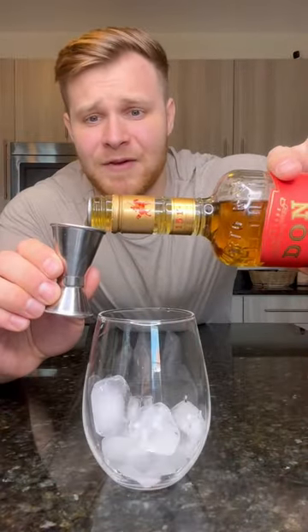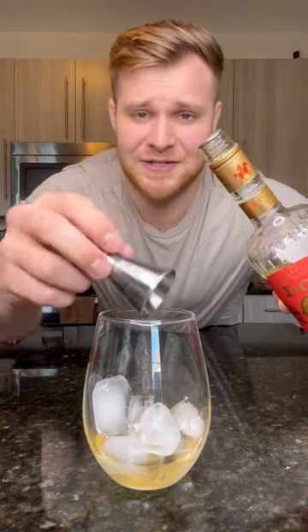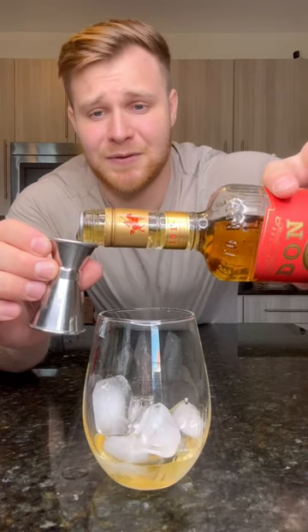This is by far the strongest drink I've ever made and you cannot taste the alcohol. Let me show you how to make it. Start this drink out by adding some ice to our glass and hit it with two ounces of 151 rum. Just wait — this is just the start of this drink. I promise it only goes downhill from here.